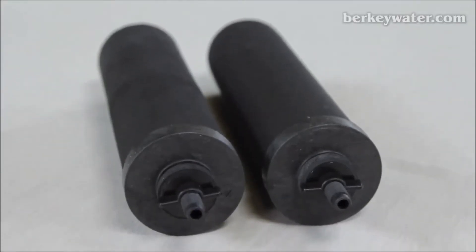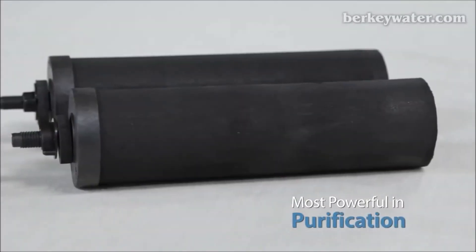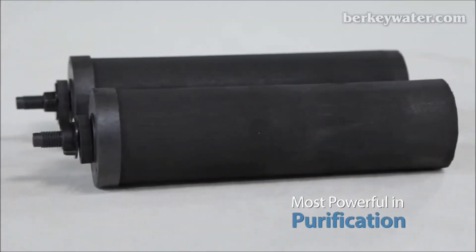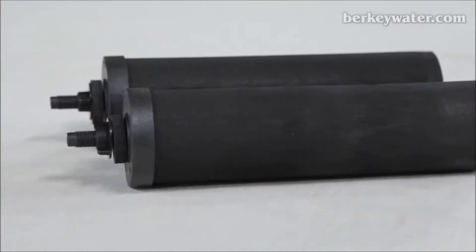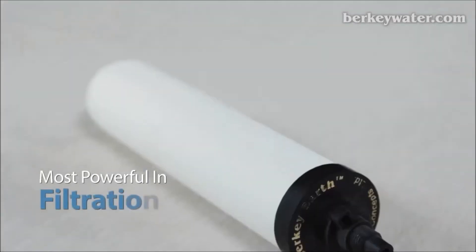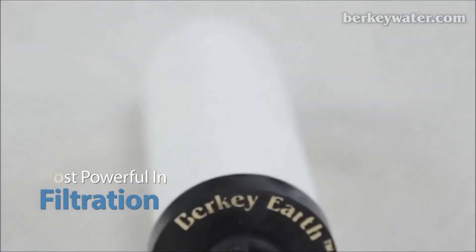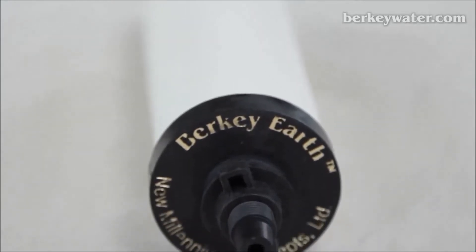The black Berkey element is the most powerful gravity-fed element in the purification class. Based on nanofiltration technology, it has been tested to reduce contaminants to the virus level, along with pathogenic bacteria, cysts, and parasites. The Berkey Earth element is the most powerful gravity-fed element in the filtration class. Based on microfiltration technology, it has been tested to reduce contaminants to the bacterial level.